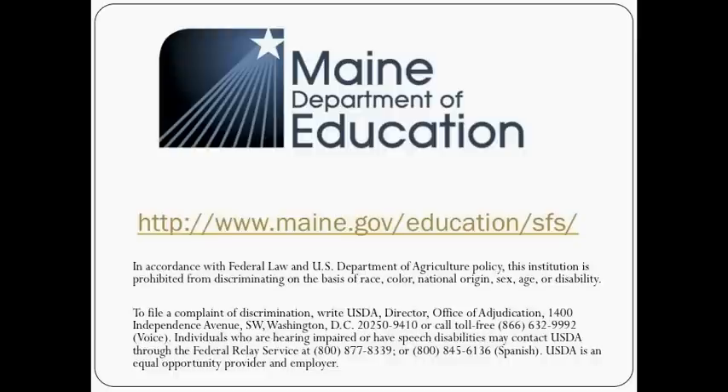All of the links provided in this video are available in the video's description. Please visit our website for more information on Maine Child Nutrition programs.